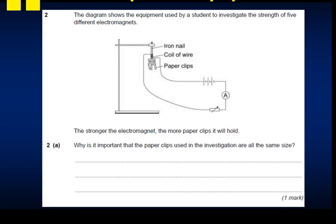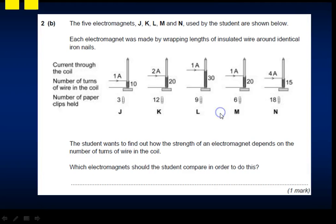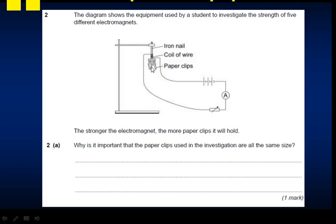Here you can pause for an exam question from the specimen paper for the new specification. The diagram shows equipment used by a student to investigate the strength of five different electromagnets. There's a clamp and stand, an iron nail as the core, a coil around it, a battery, an ammeter to measure current, a variable resistor, and paperclips attached. The stronger the electromagnet, the more paperclips it will hold. Why is it important that paperclips of the same size are used?